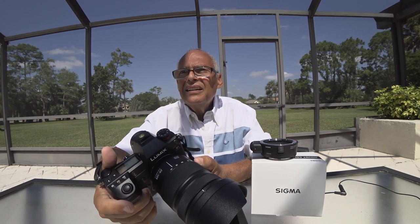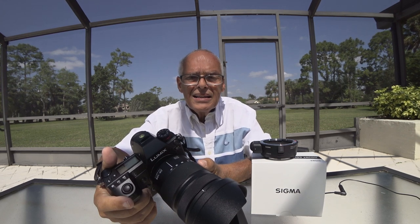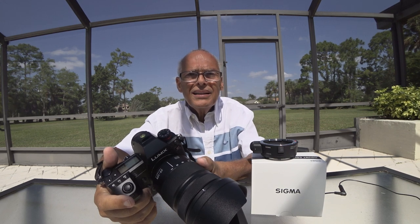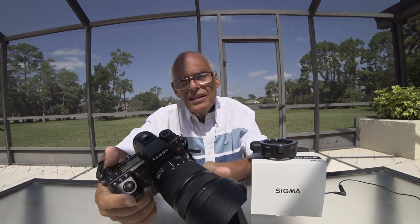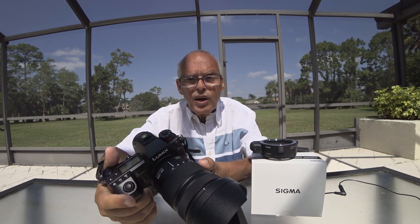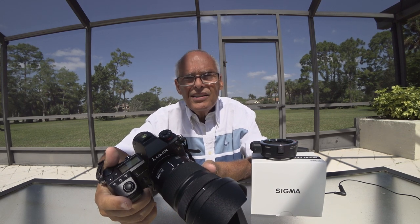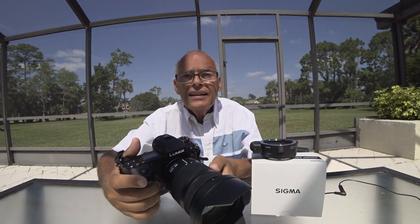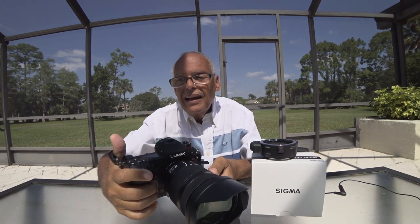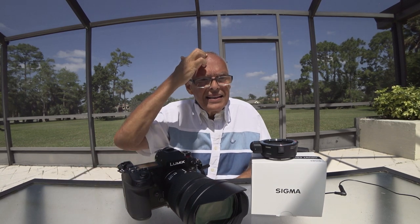The only one that can compare is the G Master from Sony, but the G Master costs double. It opens to f2.8, while this one is f4 — but I think it's better than the Sony f4 24-105. I've tried it and I'm sure it's better.